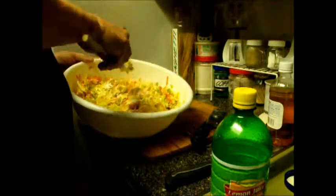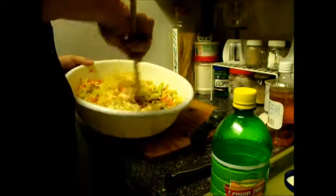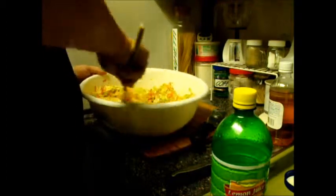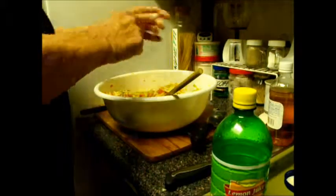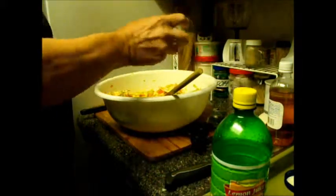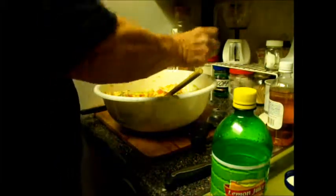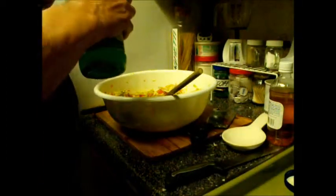I put the mayo in and start blending it slowly with the vegetables in the bowl. I use a large wooden spoon, but it can be any kind of spoon. You'll find it kind of clumps up in there — that's okay. You're going to need to add a little bit of salt, some pepper, and now we're going to add just a wee bit of lemon juice.